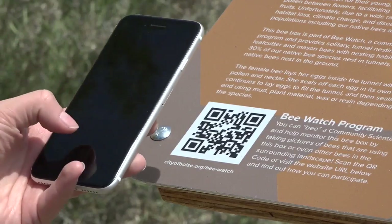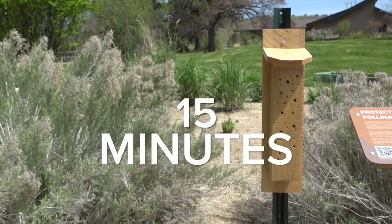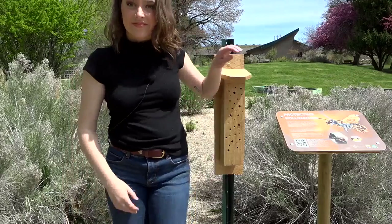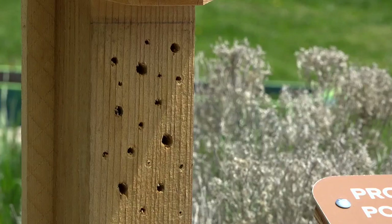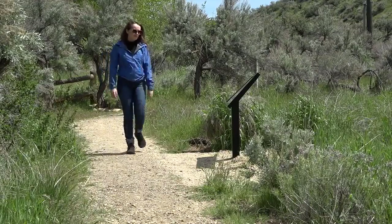Simply scan the QR code, then spend 15 minutes observing, taking notes or pictures of what you see at the focal center. After your time is up, you can explore the habitat to see what else is out there.